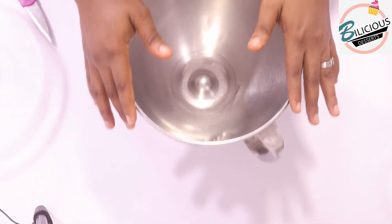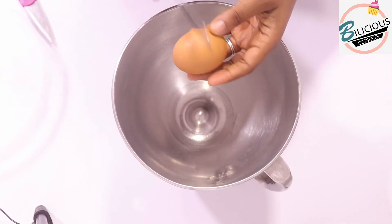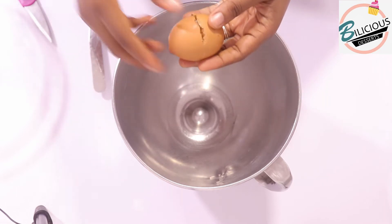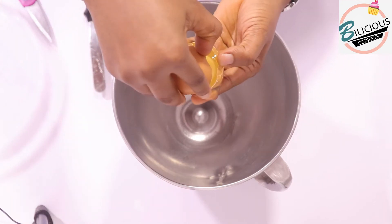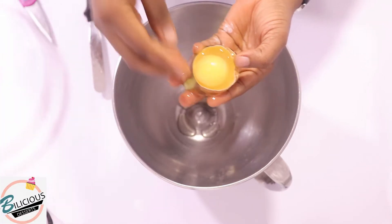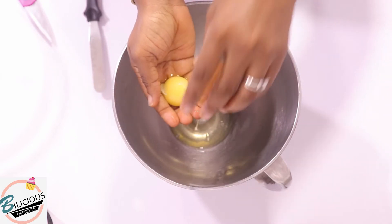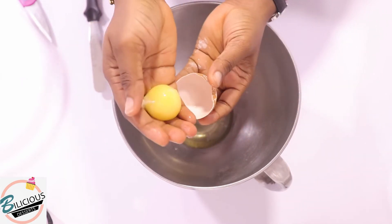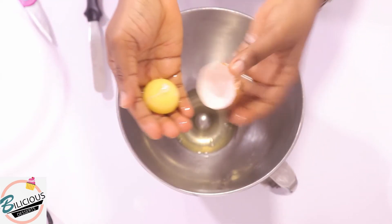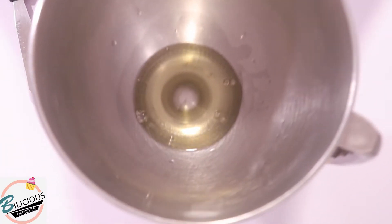In this mixing bowl I'm going to break in one egg. Always wash your hands when you're working with food. Now I'm going to break in my egg — this egg is huge, like super huge. What I want to do is separate the egg yolk from the egg whites. This is my egg yolk with no white at all, and this is my egg white.